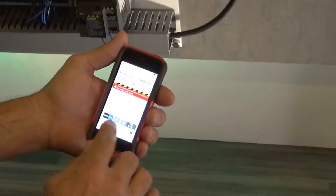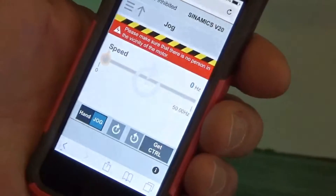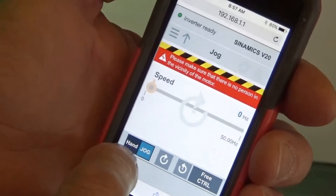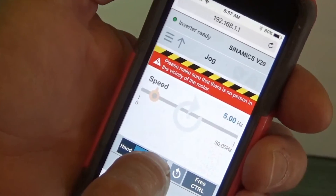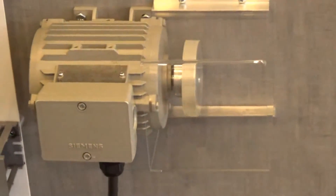When you go to do the jog, you're going to want to get control. It's going to bring up a little warning that says to make sure nobody's around it and everything's safe. You're going to want to say okay. Once you have control, you can select jog, and then by holding down one of the buttons, you can turn the motor clockwise or counterclockwise.